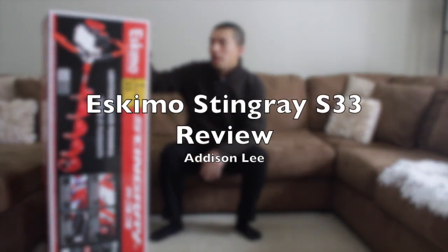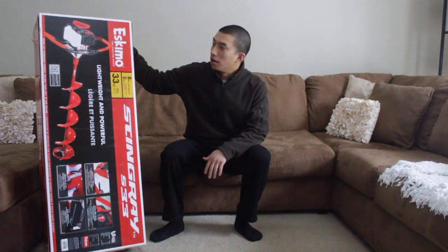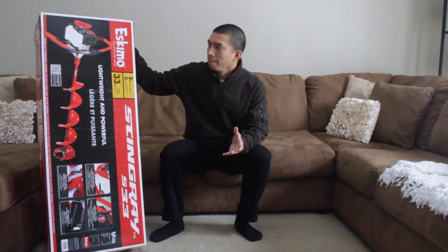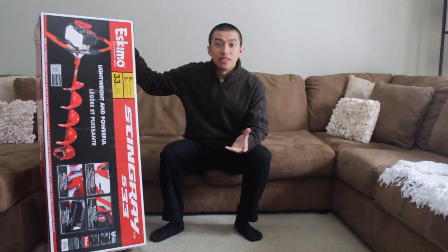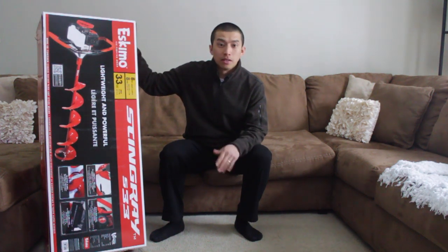Hey, what's up guys? Today I have the Eskimo Stingray S33 auger here, still in the box. I just picked it up yesterday and I was looking online and didn't see anything as far as reviews go, so I decided I'd do an unboxing and full review.